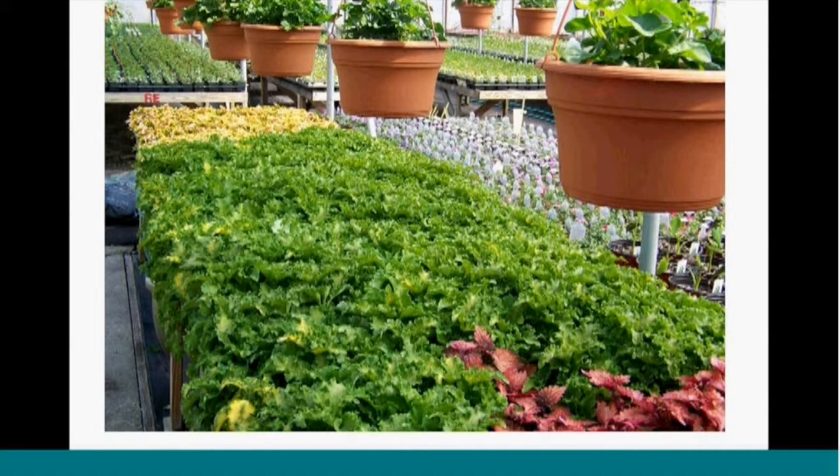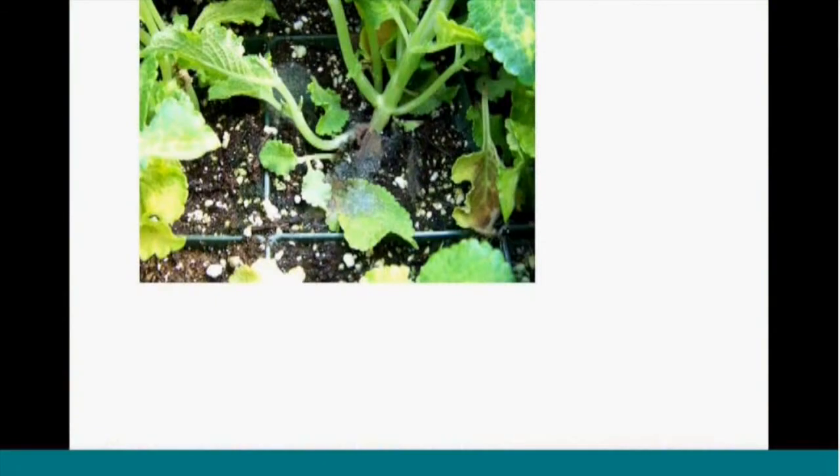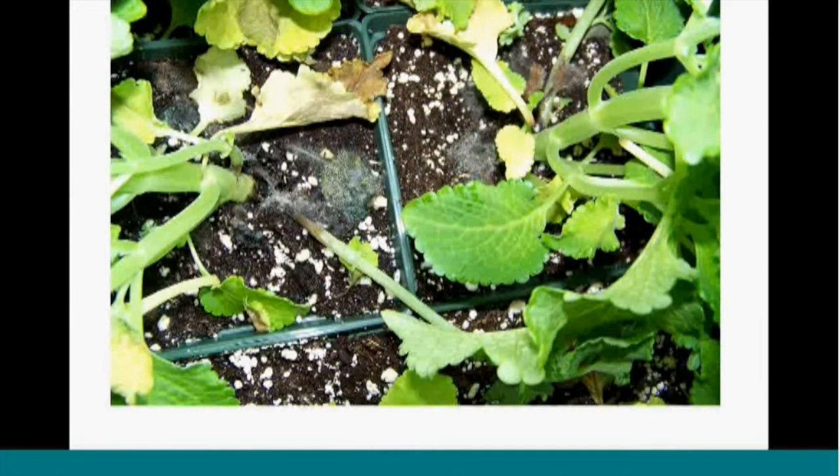Diseases can become a problem when there's a humid environment. Here we have a very vigorous variety of coleus growing below, before sales started in the spring, with some hanging baskets above that may be dripping water down. This is a good reason that when you're scouting, you want to part the canopy and look inside. From afar you may not notice it, but when we look inside that coleus canopy, there's some disease already started on weakened foliage that has spread to the stems.